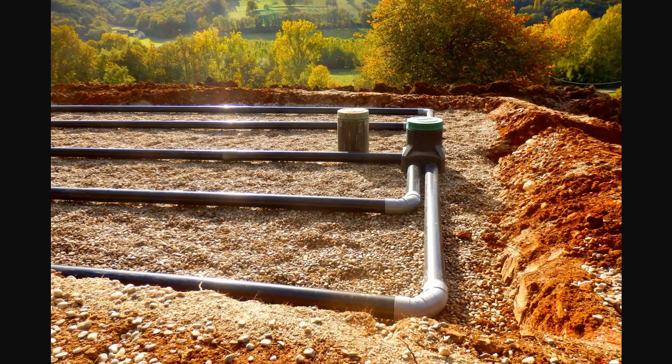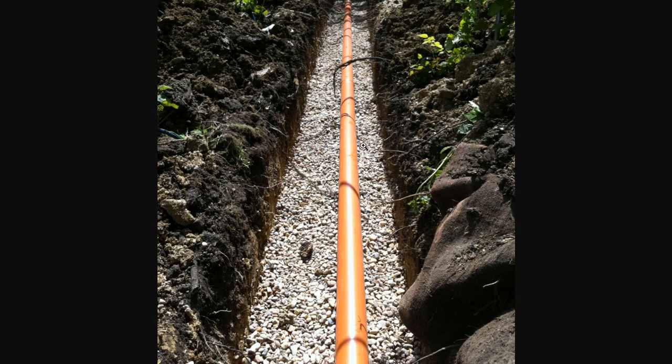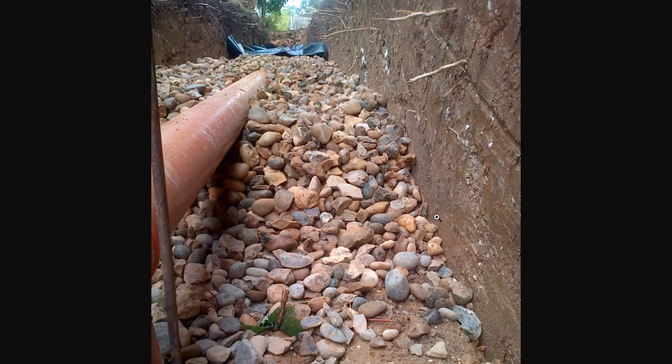These kinds of soak aways take about a week to make — they're very labor-intensive and it costs a lot of money in shingle or gravel. Here's another example of one of the rows of different trenches of soak away pipes, and a close-up of the type of gravel that's used.